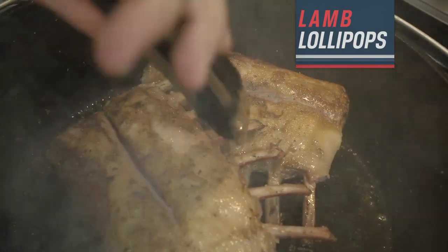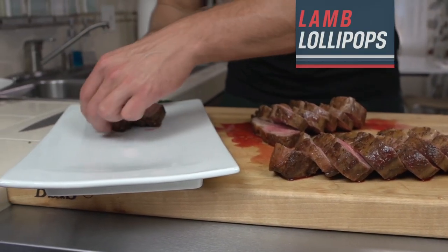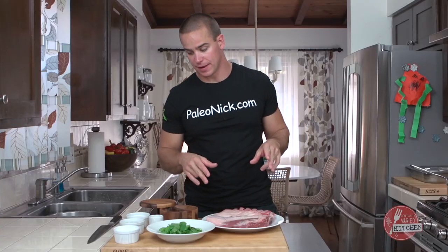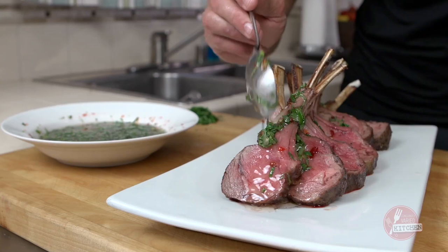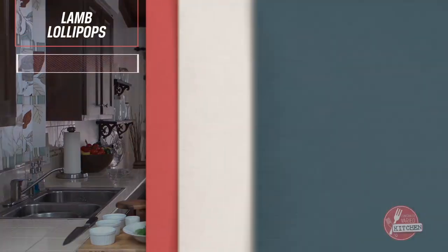Holiday Protein Prep — we're looking for something other than ham, beef, and turkey. What could it be? Lamb. How to cook a rack of lamb — we're going to go over that, and we're also going to make a sweet chili mint sauce to go with it. Gather these ingredients and let's get rocking.